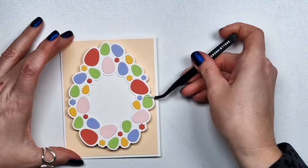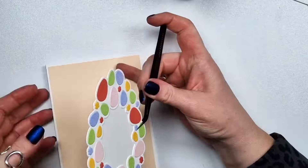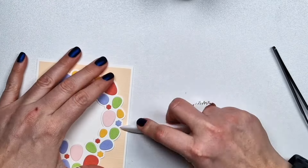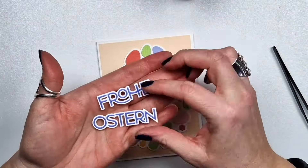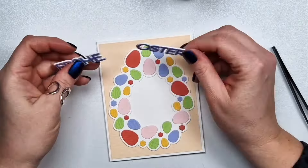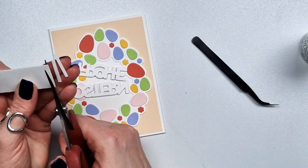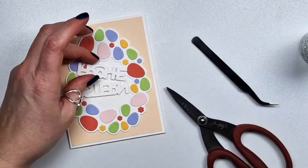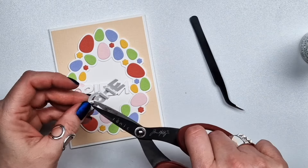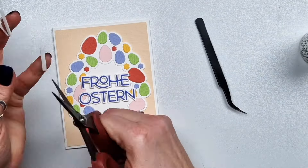I decided to keep that middle part — you could fussy cut it out and just have a wreath and do some other looks, but I went with this. I'm attaching this to my card front. This card base is four and a quarter by five and a half inches, and this die here 'Frohe Ostern' is a German version of the Happy Easter die. Both of them are from last year, but I'm using them because I still have some and I prefer die cut sentiments instead of stamped ones.